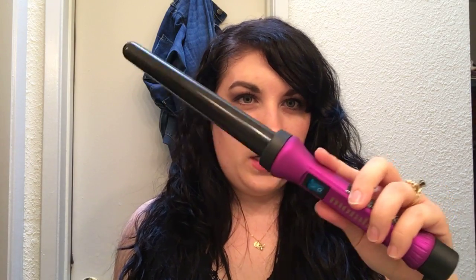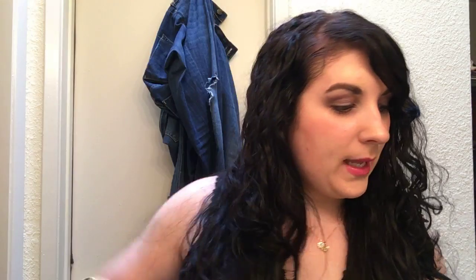I do have it plugged in, but it's not heated up yet. With curling wands I have found it heats up very fast. So because of that, I have my trusty little black glove.